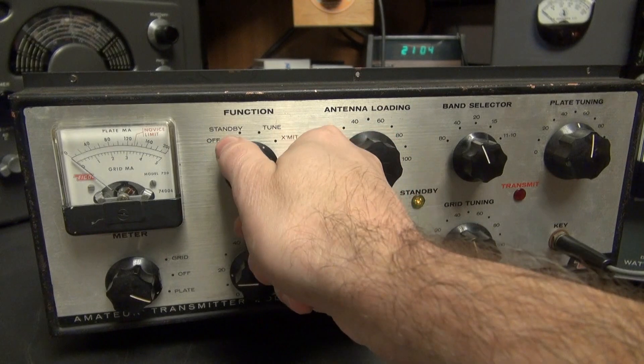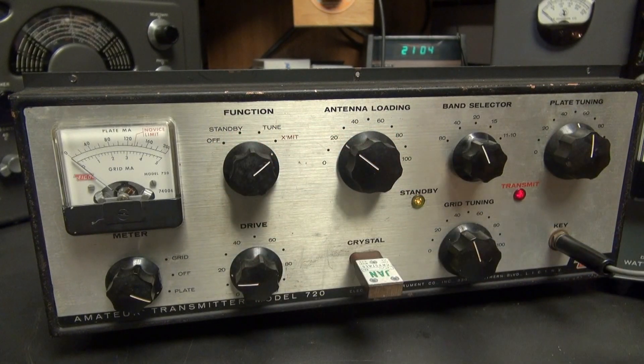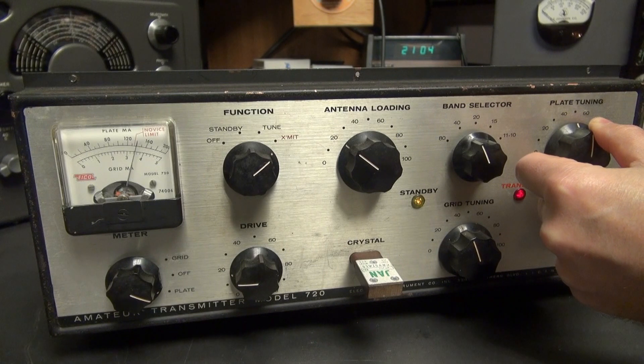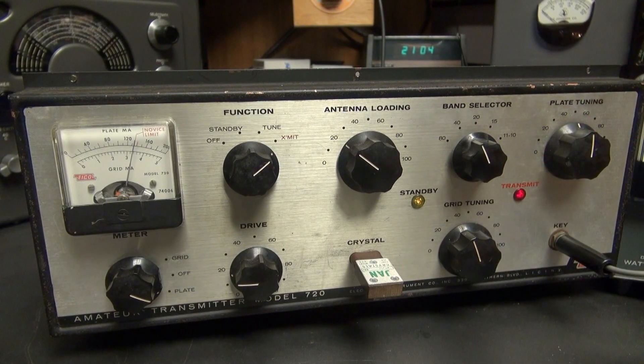Now we're going to transmit mode, and I'm going to tune the plate. So watch the meter for the dip. You can see it has a nice smooth dip — it's really working well.